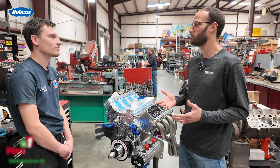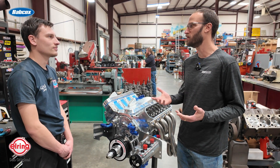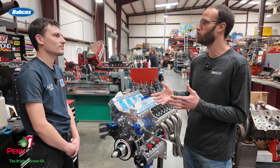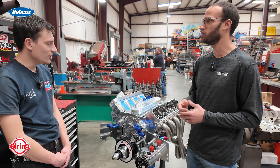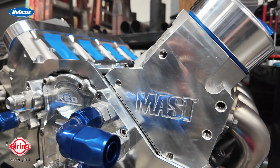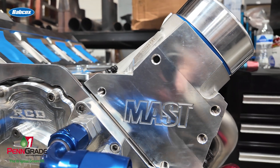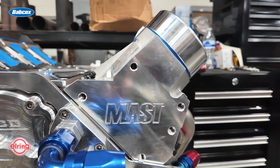Drag and drive has become pretty big in the last five or six years. We've always seen the videos, and being in the racing industry — going racing with Julius's top fuel car — I wanted something of my own. A fast car is cool if you can drive it on the street. We're shooting for around 8.5s in the quarter mile.